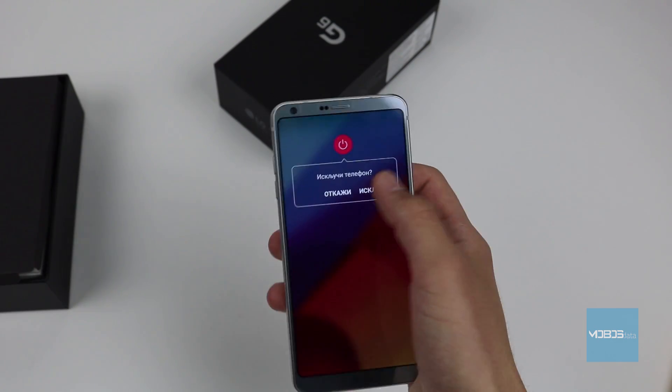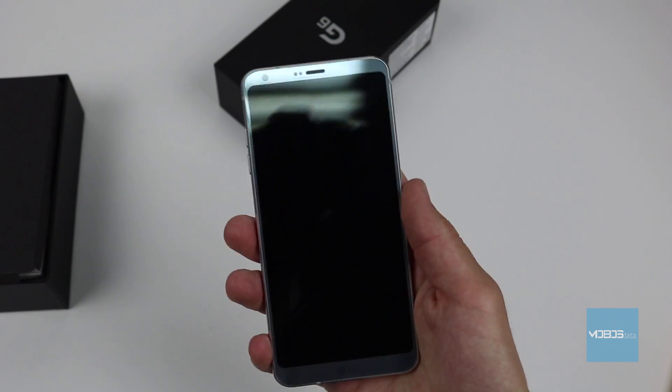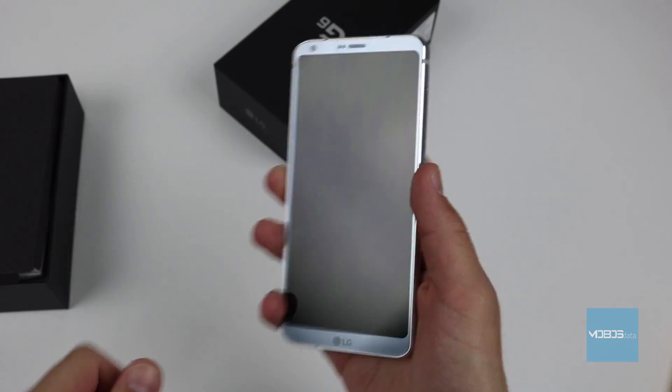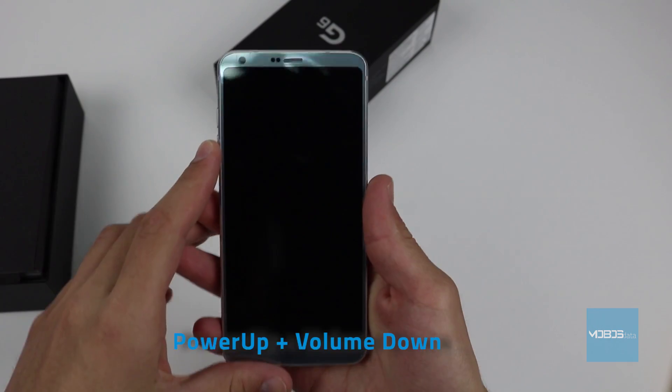The first thing that we will do is to shut down the device. Next, using the power button and the volume down button, we enter the recovery mode, so we press both buttons together.